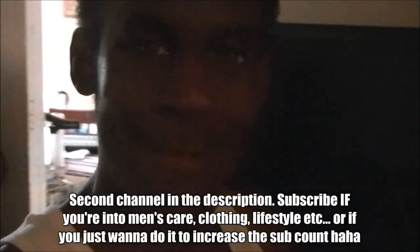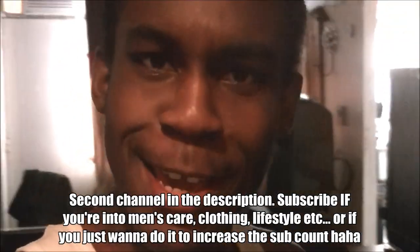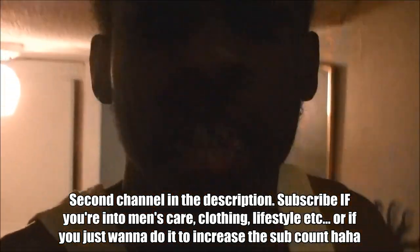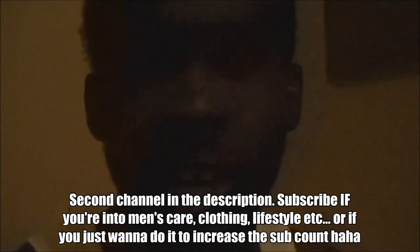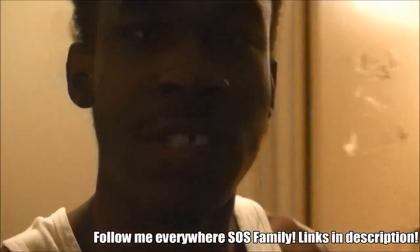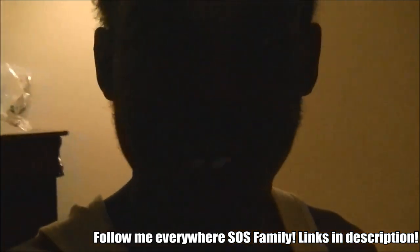So guys, it looks like something special came into the mail. It looks like the start of something extraordinary. Greatness is about to drop on you on this Strength Oversized channel. So let's see what it is.